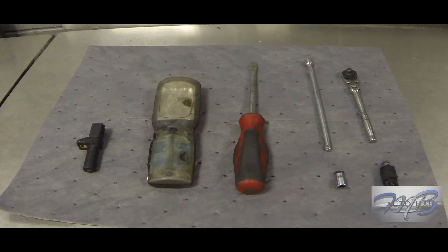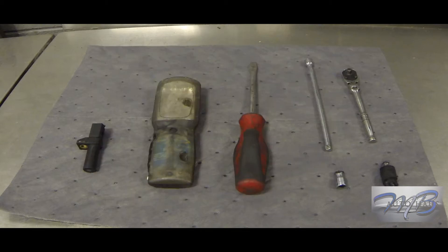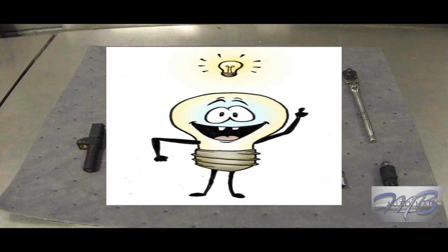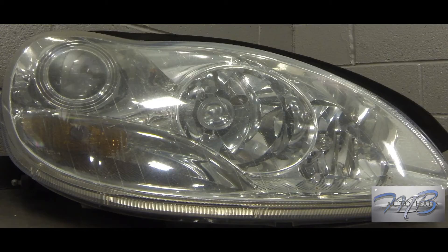Here's a situation: you get in the car, hit the light switch, and boom — only one light works. Maybe this causes panic. You're like, 'I don't have any money, what am I gonna do? I don't want to pay Mercedes-Benz techs to fix a light bulb.' Well, I have the solution — you can change it yourself. I'm gonna show you how.